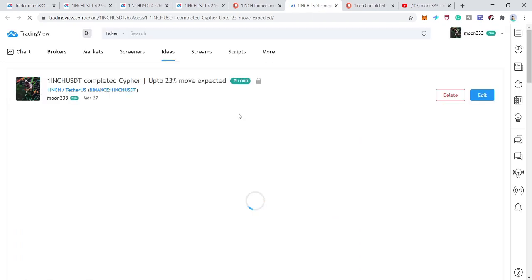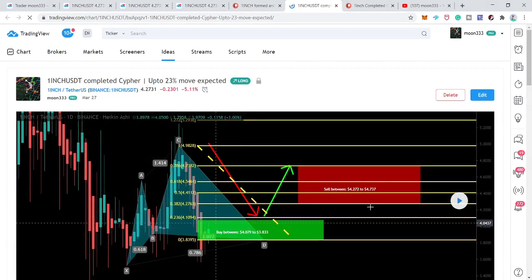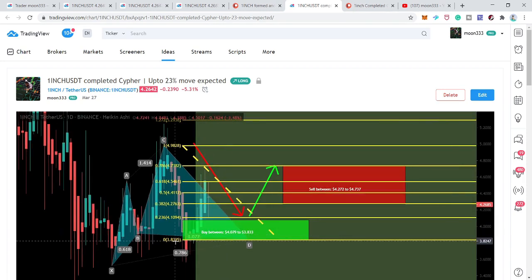Looking at that previous chart, you can see the price line moved into the buying zone — the potential reversal zone. Even though we had very long extra spikes beyond this buying zone, the candlestick retraced back into it. After that, the price action rallied to the sell zone very well, and now it is moving down again.